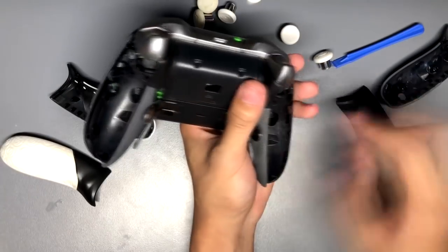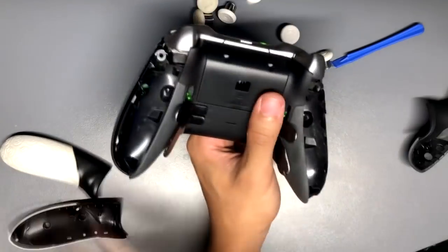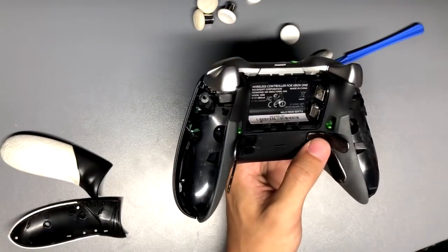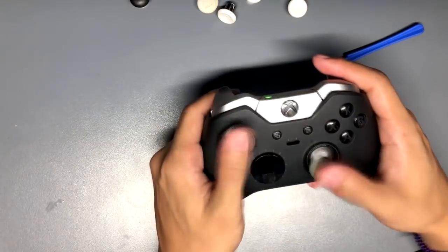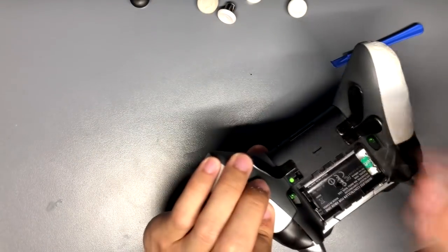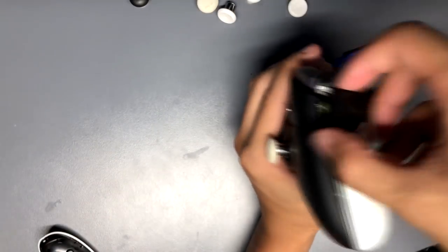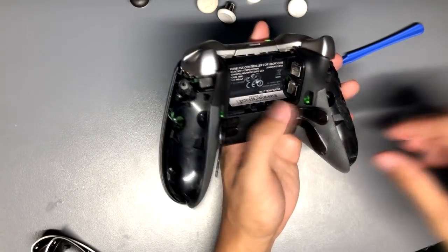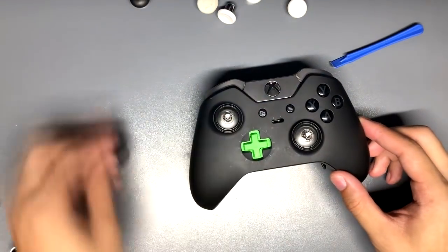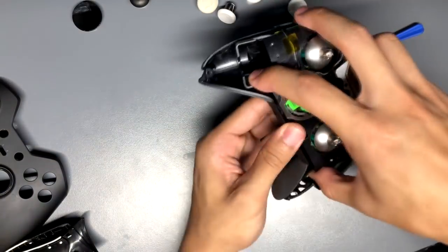If you're not under warranty, you're freely able to take apart your controller however you please. Right now I'm showing how I switched out my bumpers, shell, triggers, and took out the vibrations to make it lighter. After you take off the grips, all you have to do is unscrew five screws on the back of the controller, then you can take off the faceplate. The bumper takes a lot of force and pressure to take off.